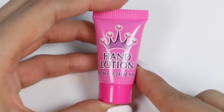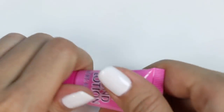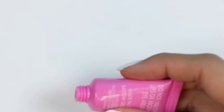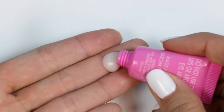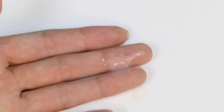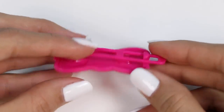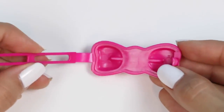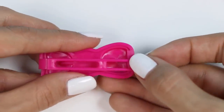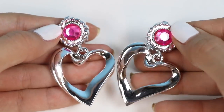Time to test the hand lotion! Ew! What is this? It's so watery! Gross! I need to go wash this off! Anyways, here's a closer look at the clips! And a closer look at the earrings!